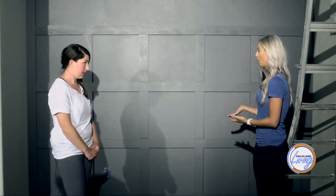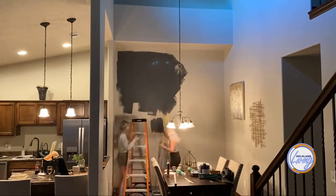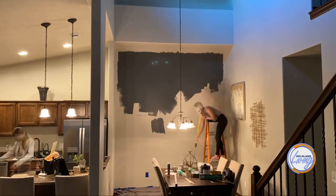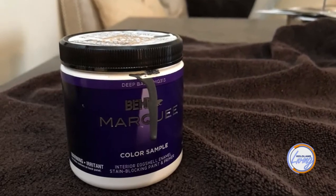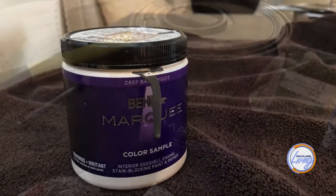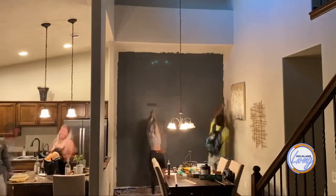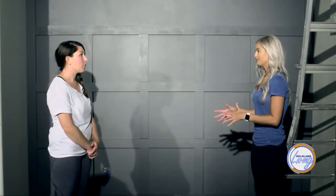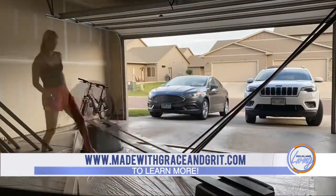Before even getting the boards, I painted the wall first. I picked a darker gray to fit my home. Cassie recommended Behr Marquee from Home Depot — it's a paint and primer with one-coat coverage, so it went by really fast. I had some friends watching who thought it would take all night, but it really didn't.